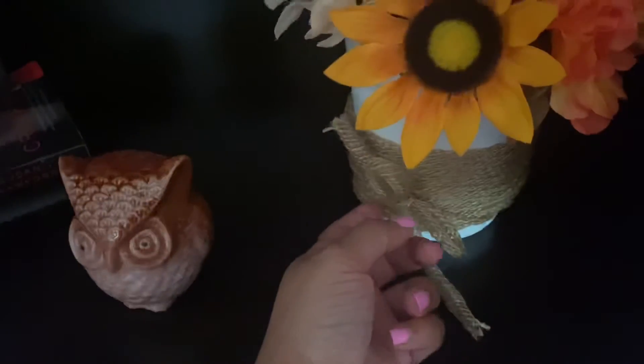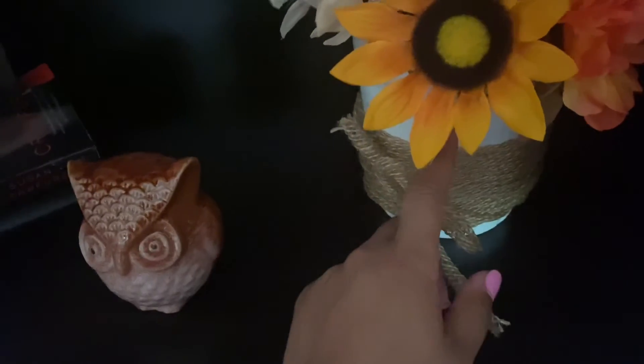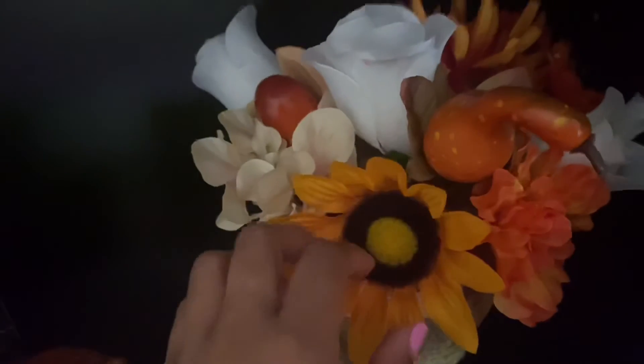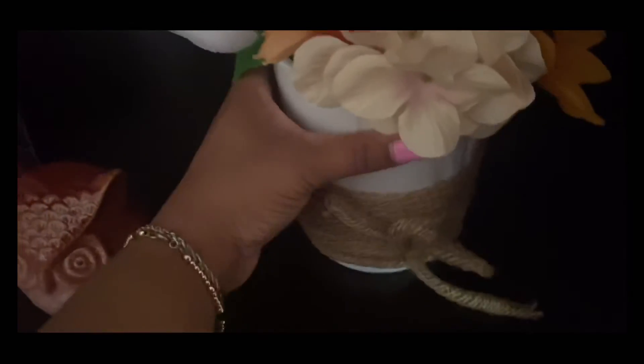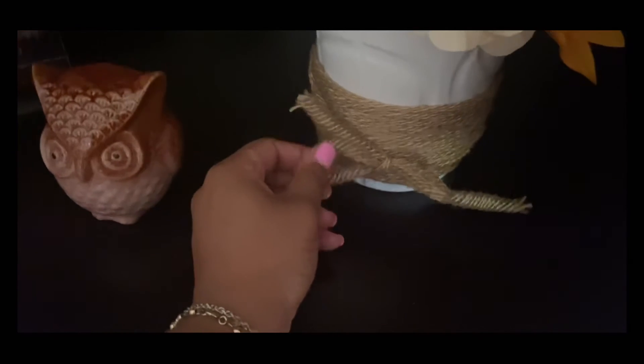I created another floral arrangement for the bookshelf. This twine from Dollar Tree — a long string — I just wrapped it around the vase I already had. Most of these flowers came from Dollar Tree: the one with the acorn, sunflower, gourd — all from Dollar Tree. The roses are my own, repurposed from another arrangement. Flowers come in bunches and it's easy to just put them in a vase. I probably should have used floral foam but since it's on a bookshelf no one will touch it.